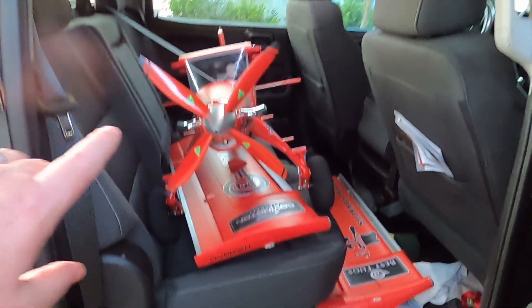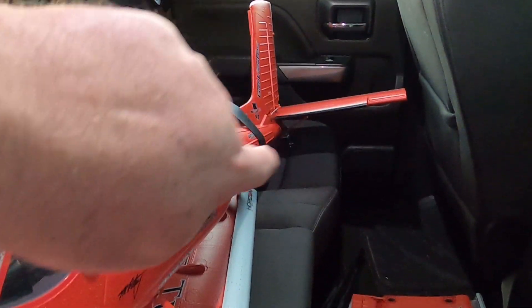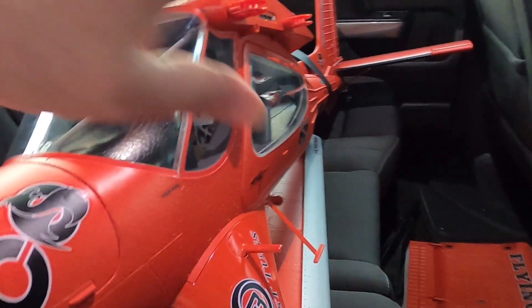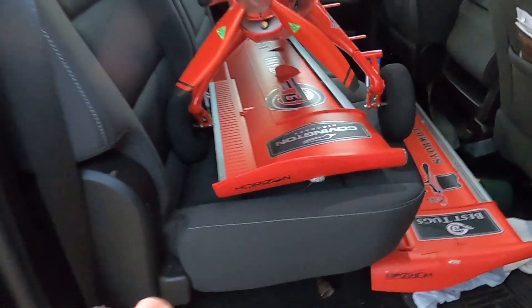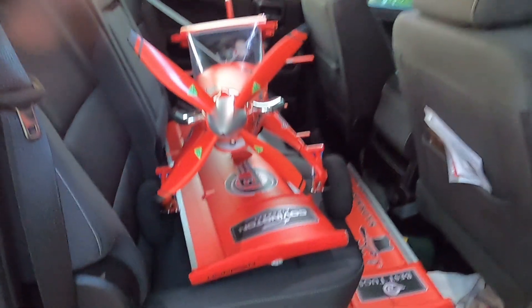I've got a full back seat, and what I've done is the seat belt comes down and just goes around the Draco so it doesn't slop back and forth. One wing slides in perfectly, I've got the carbon spar underneath here, and then one wing here — this is how I transport the Draco.